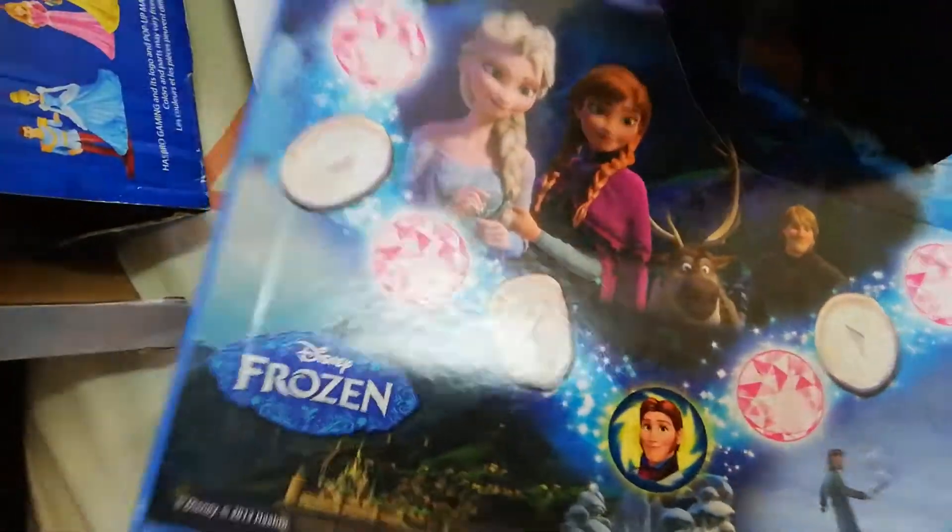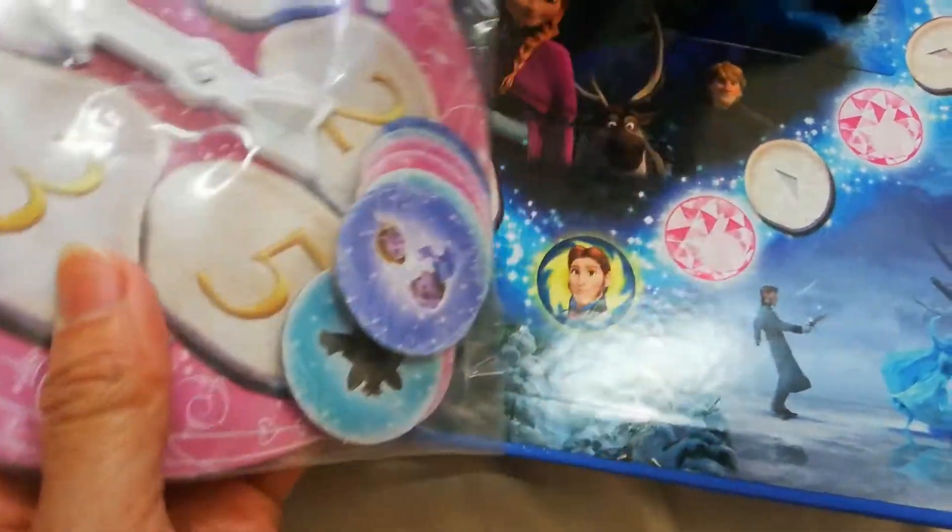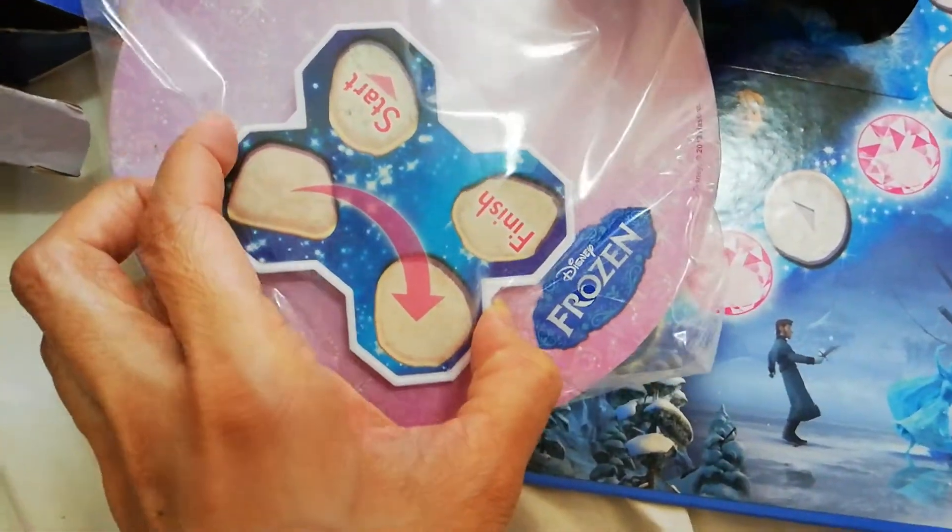Start-finish! And here's the spinner and the game chips. There's a start-finish.